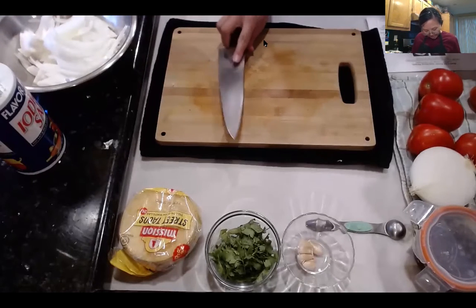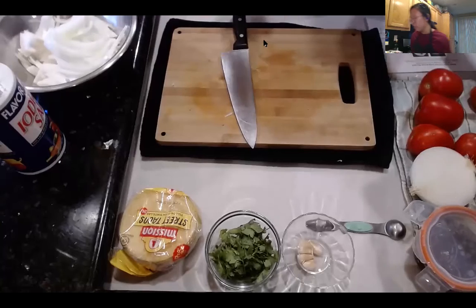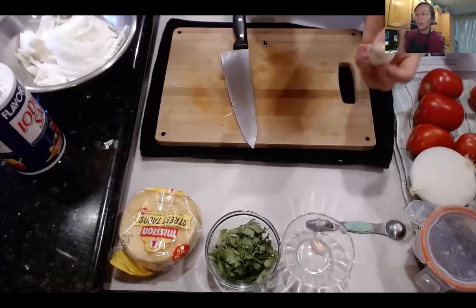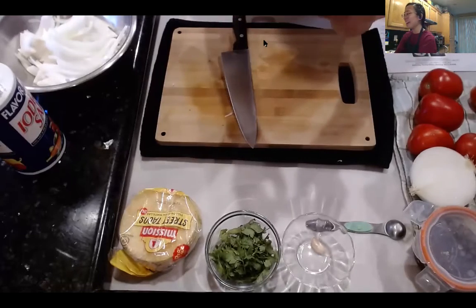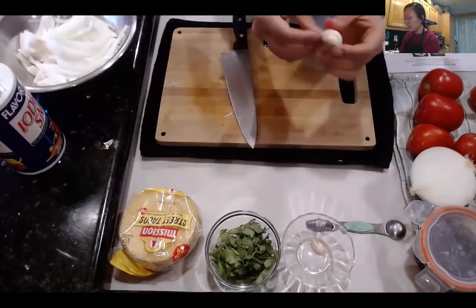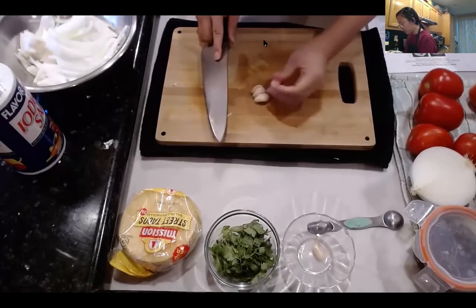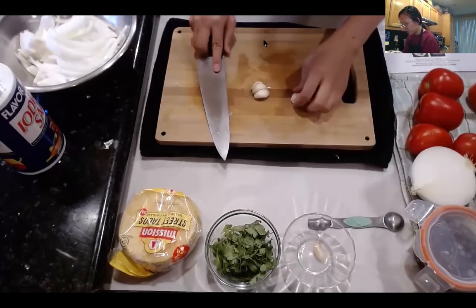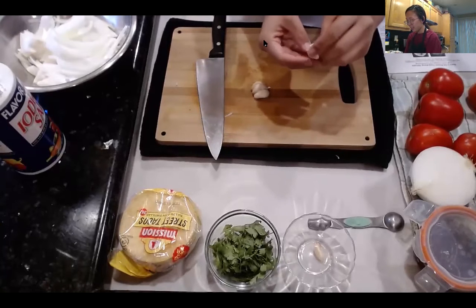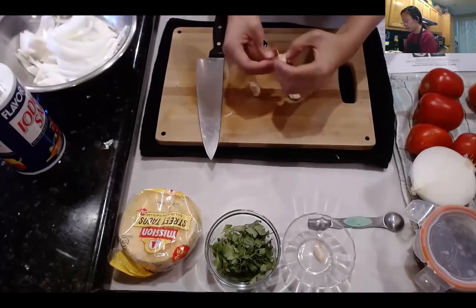We've got the onions ready to go. Next, we can prep three large garlic cloves, minced. These are four cloves — they're kind of small so I'll do four. I really love garlic, it's a lot of flavor. I'm going to smash these because that's my cheat way of peeling them. Garlic can be a pain to peel, but smashing it is one of the easiest methods.